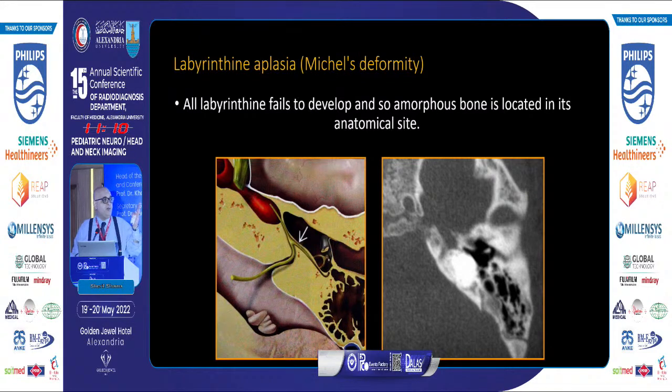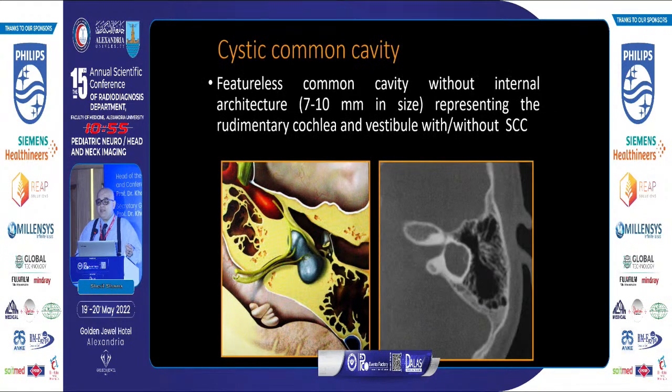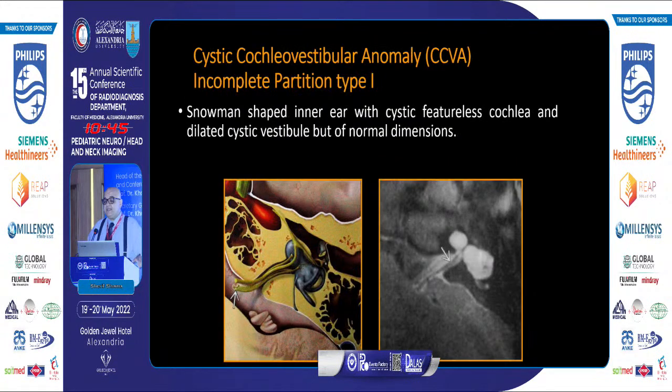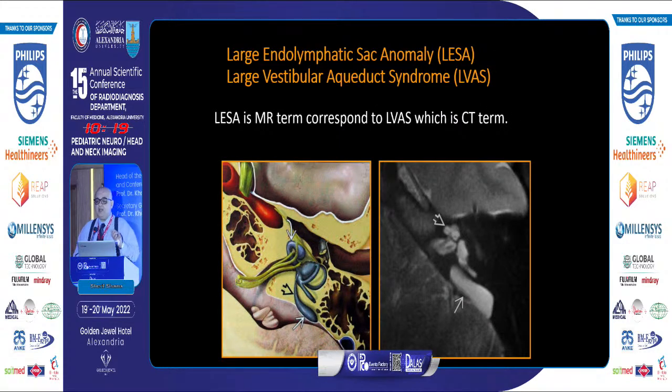The classification includes: the total labyrinthine anomaly or Michel's deformity — total absence of the entire labyrinth, which is not so rare; isolated cochlear aplasia; a cystic common cavity representing a featureless cavity of cochlea and vestibule with or without semicircular canals; cystic cochleovestibular anomaly or incomplete partition type 1 (pseudo-Mondini); semicircular canal aplasia — absence of one or all three canals; and finally, large endolymphatic sac anomaly.